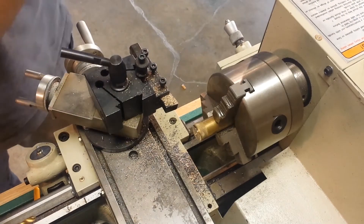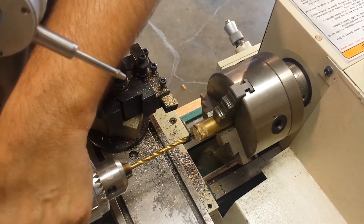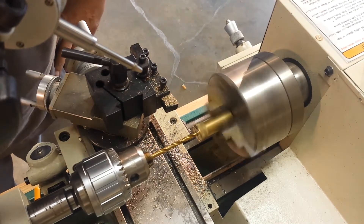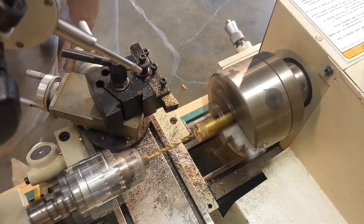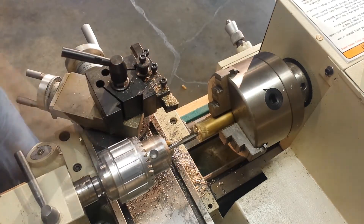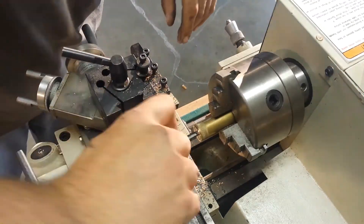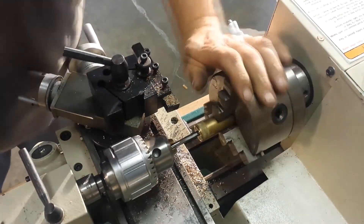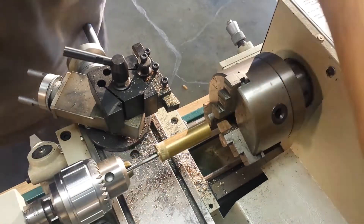So here we have an M6 metric thread and I'm going to drill this out, tap it, and then cut the head of the bolt off. I'm using a number eight index drill to make a roughly five millimeter hole for this six millimeter tap. I'm just starting the tap in the brass here with the lathe to get it centered, and then after I've started I'm going to use the hand tool to finish the thread out.